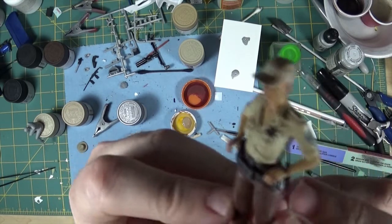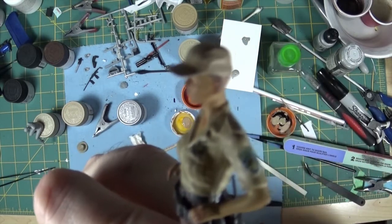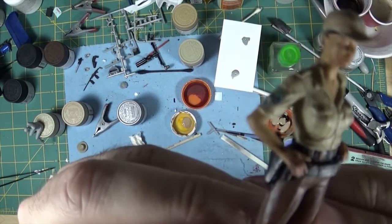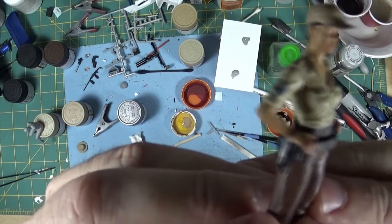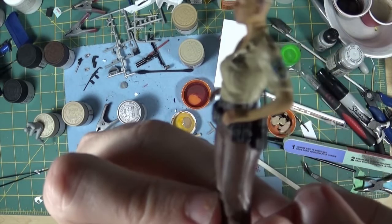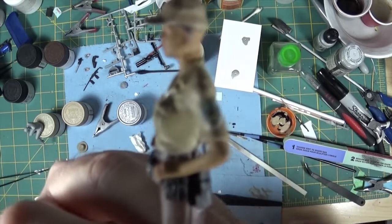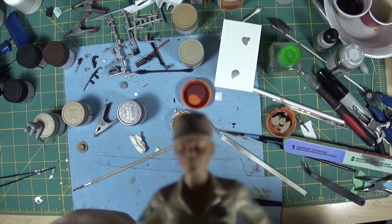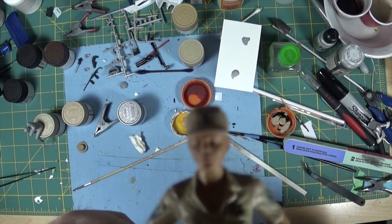I tried putting some paint for the badge and the shoulder patches, but what I ended up doing was printing my own decals for those, and it came out much much better. I also put one on the front of the hat — not sure if you can see that or not.